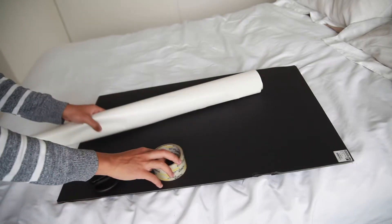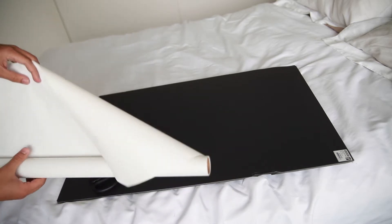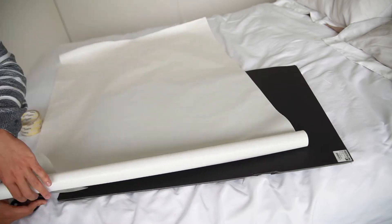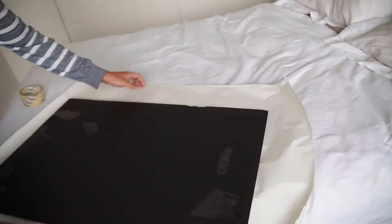What you're gonna do is cut the piece of paper based on the length of the cardboard. After doing that, just flip the whole thing and wrap it.